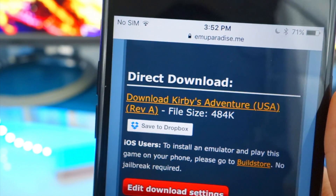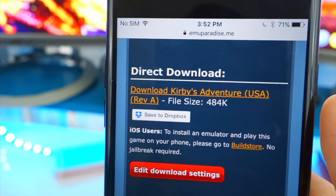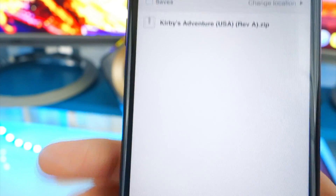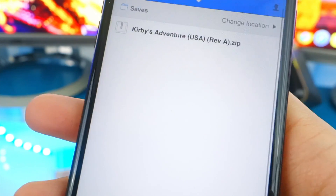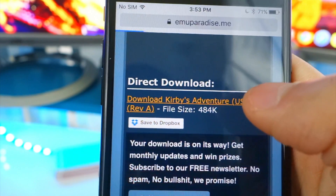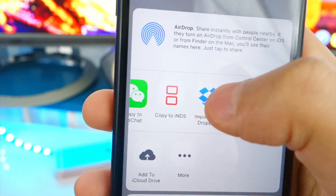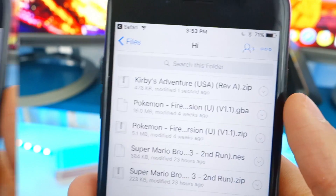Scroll down and you'll see a 'Save to Dropbox' option. Sign into your Dropbox app and create an account if you don't have one. Tap 'Save to Dropbox' and it'll bring you to a new page with a Save button at the bottom. If that doesn't pop up, tap the link at the top, tap 'More,' scroll through the list, and there will be an 'Import with Dropbox' option — tap that instead.